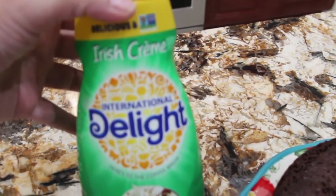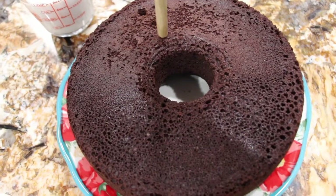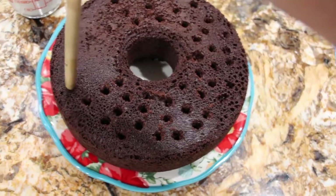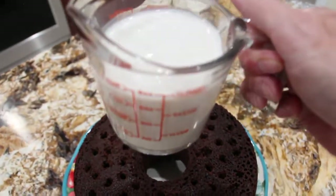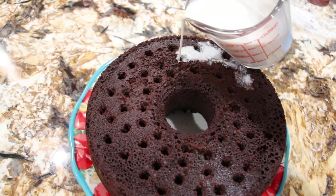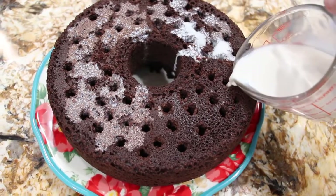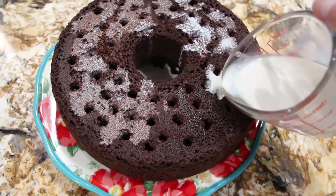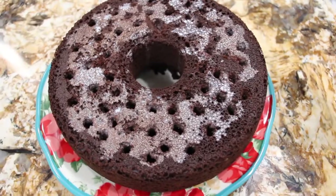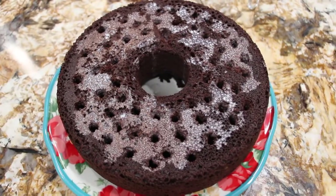So I have one cup of the Irish cream. Now I'll poke holes in my cake. I'll take my one cup of Irish cream and pour it into the holes. That was one cup of the Irish cream. Now I'll put some Saran Wrap on top and place this in the fridge for about an hour.